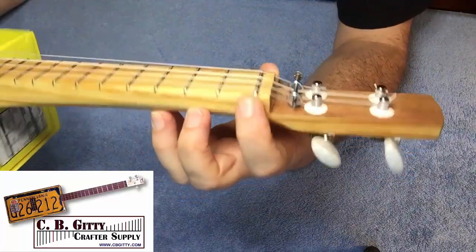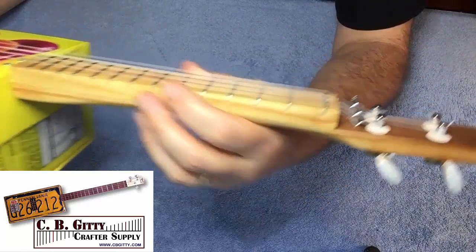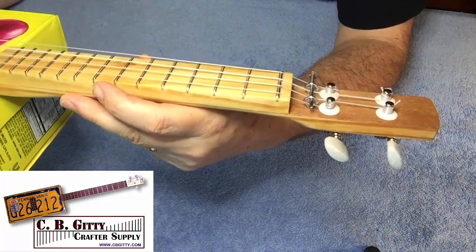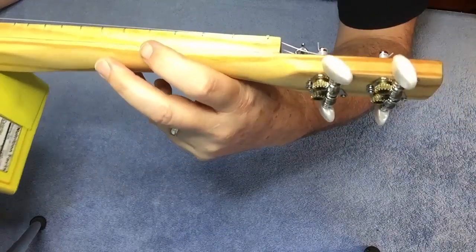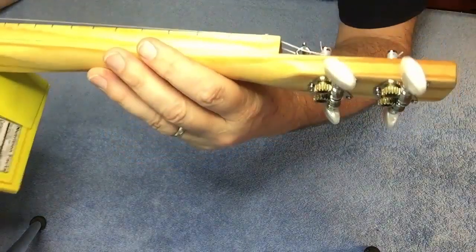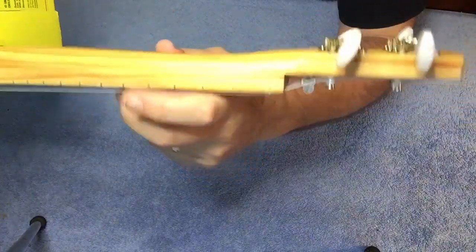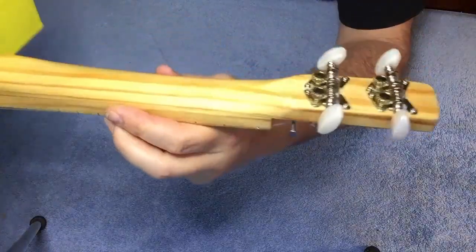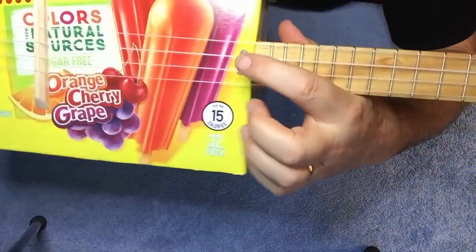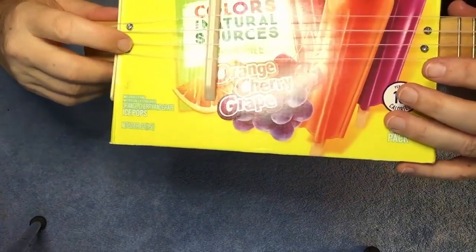I used a jumbo fret for the zero fret and medium frets for the regular frets — shout out to CB Giddy for the fret wire. This neck is basically two layers of that surveyor's stake: the fretboard is a half inch thick and the neck was a half inch thick, which I carved down to get a shape I liked. The stick goes through the box through a hole I cut, then is screwed into the box at both the box end and down at the tailpiece.